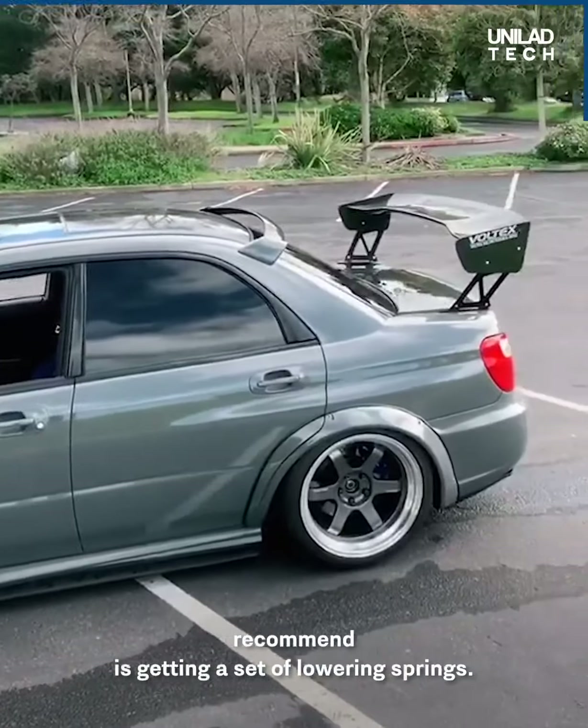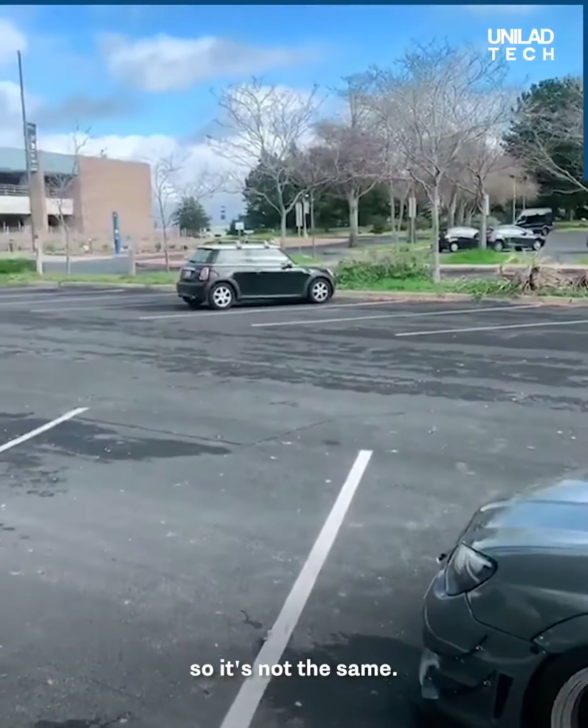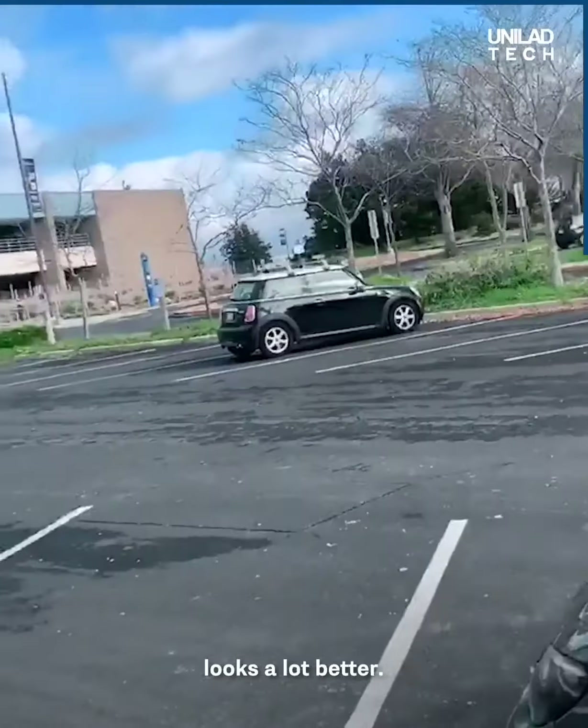Next thing I would recommend is getting a set of lowering springs. This car is actually on air suspension, so it's not the same, but that car, for example — get some lowering springs, decrease that wheel gap, looks a lot better.